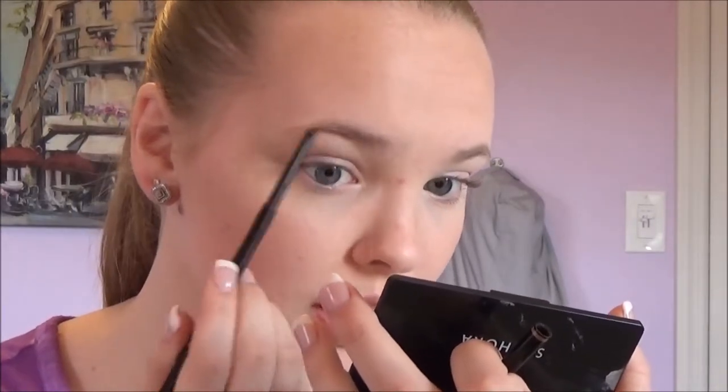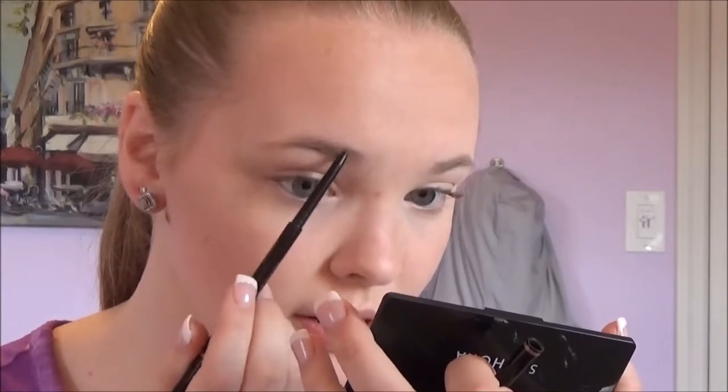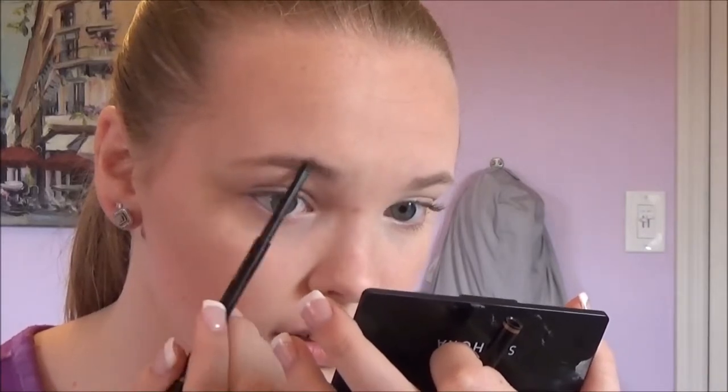And now you can move on to the eyebrows. I am using the Anastasia Beverly Hills Brow Wiz in the shade Medium Brown — just the brow pencil. I like to line the bottom, and then the top, and then fill it in the middle. I don't really go crazy with my eyebrows — just enough to make them defined. You can see the difference, but it's not too crazy.